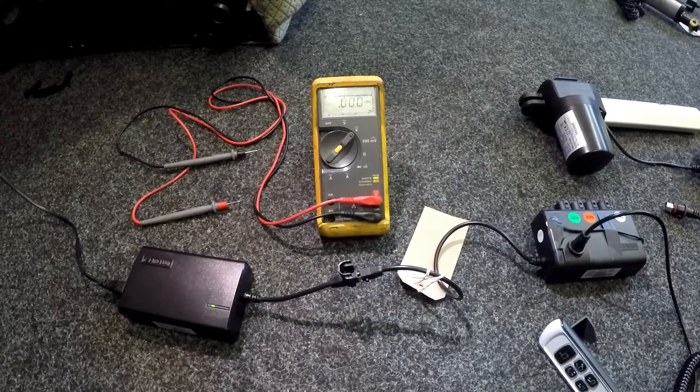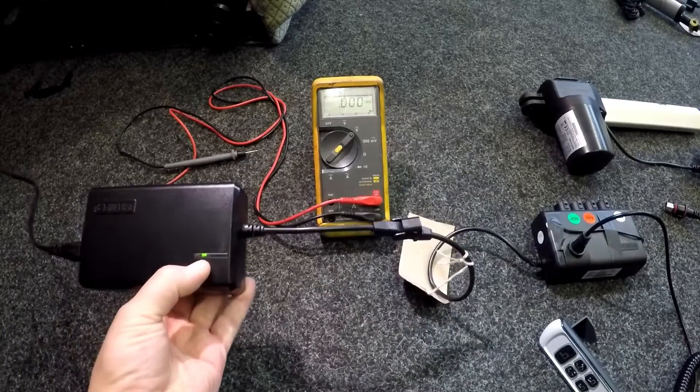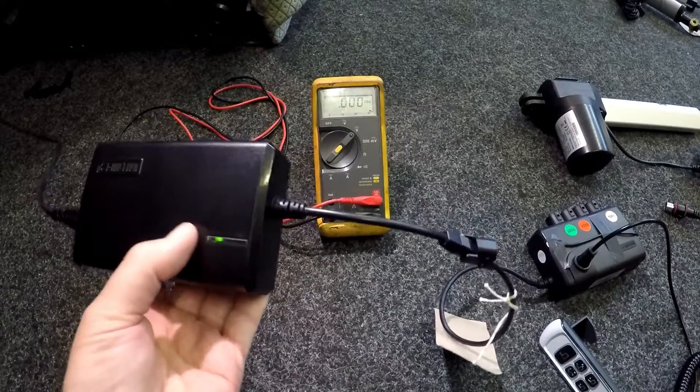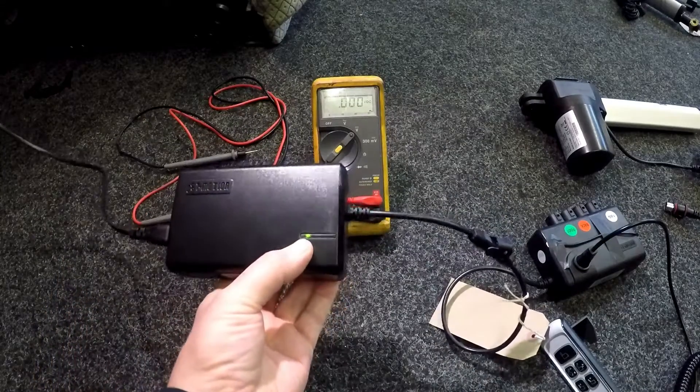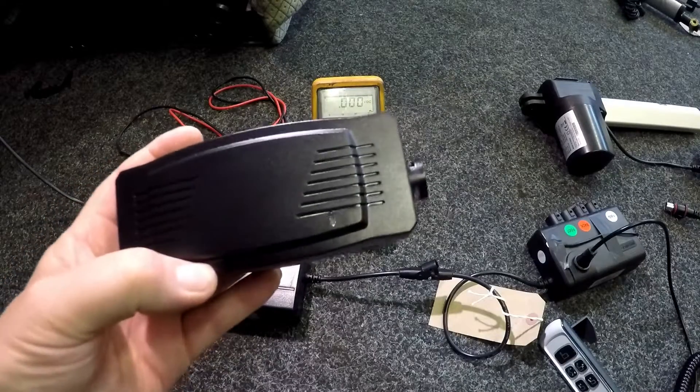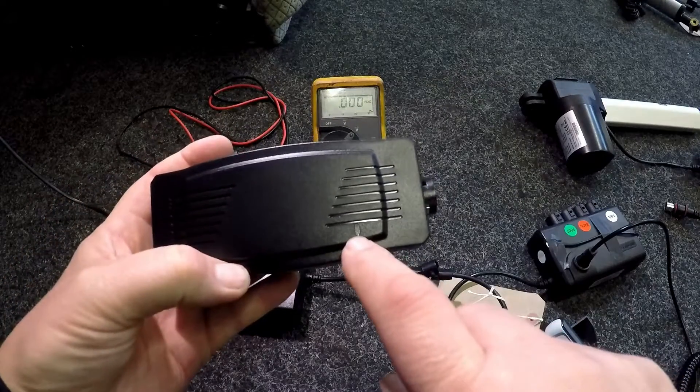The first thing we recommend is to check that you have power and your power supply is working. Most transformers have a green LED telling you that there's power coming out — the Time Motion one has a green LED. An Oaken one, a Duet — there's an LED there too.